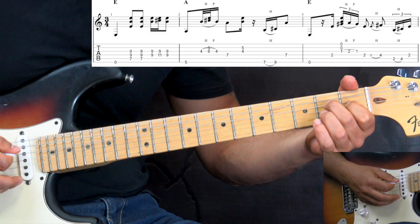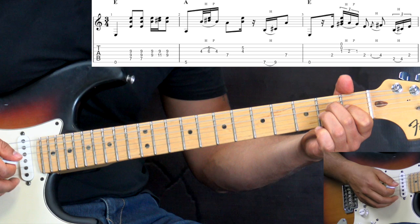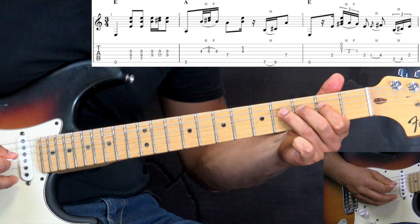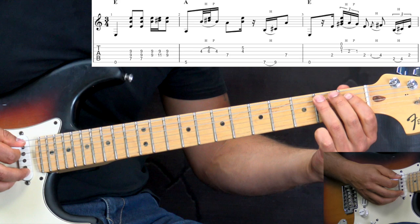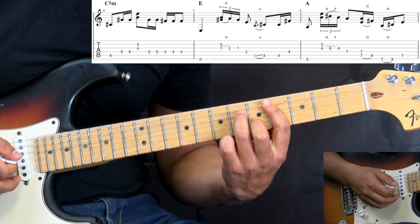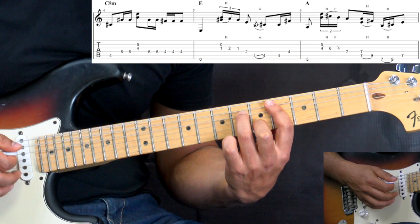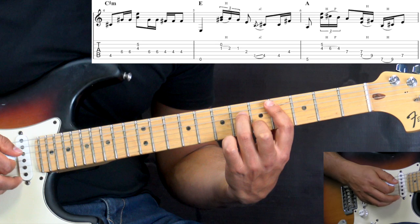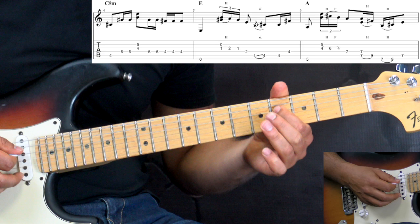Back to the E chord — we change the position, going down here. Low E string open, doing this as we did in the beginning of the verse. Grace notes, 2 to 4 on the D string, then slides on the A string going to the D string. Then we go to the C-sharp minor — on C-sharp minor we're just kind of breaking up the chord, then we add 16th notes on the D string, playing the 6th fret then going to the 4th fret.